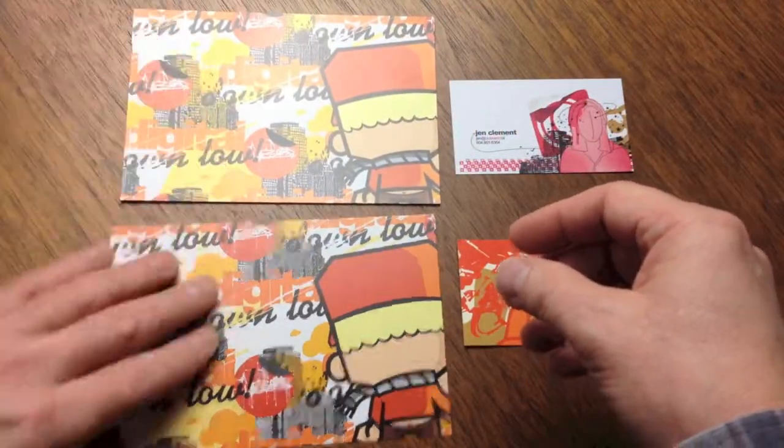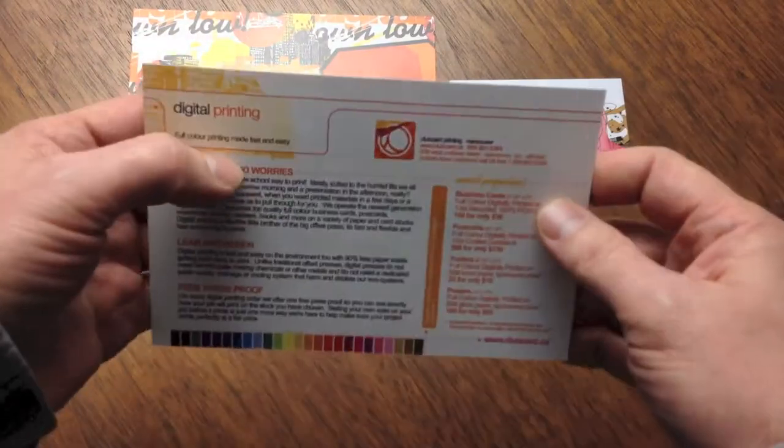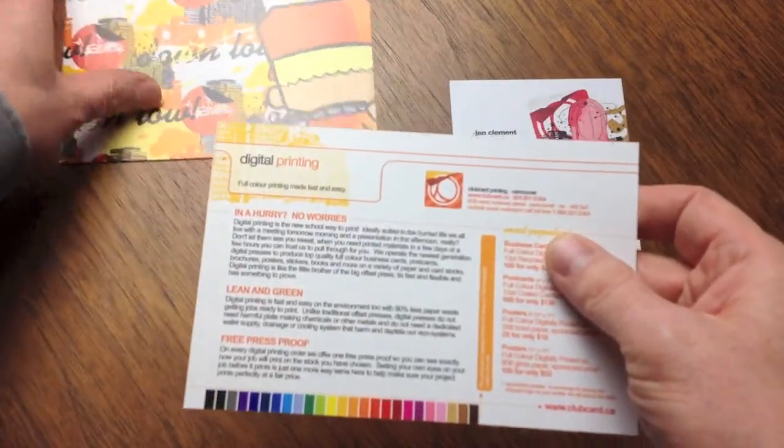We also offer a 12-point coated one side stock, which allows for the best reproduction of full color images on the coated side with the ability to write on the uncoated side.